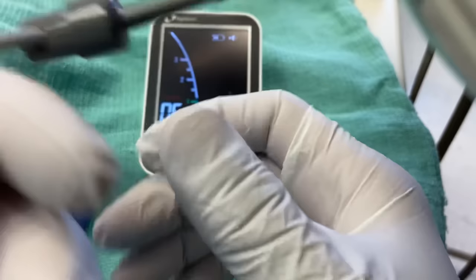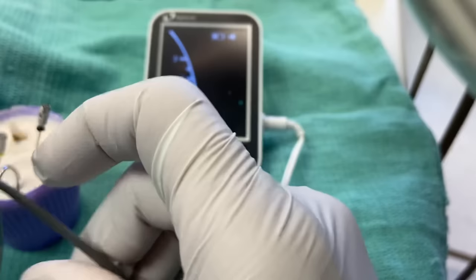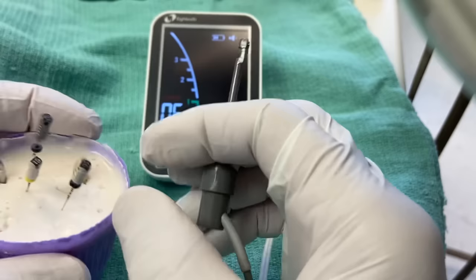Sometimes if your Apex Locator doesn't work, look at how brown and tarnished that is. It still has connectivity, but sometimes the clip gets tarnished after many sterilizations. So if you do this test and get nothing — like no response at all — before you run around looking for another Apex Locator, just take some steel wool and clean it up, or grab another file clip. You don't have to throw it out. That's our pre-takeoff checklist.